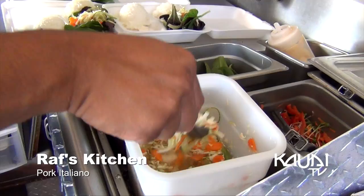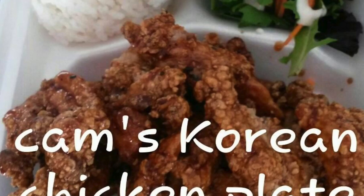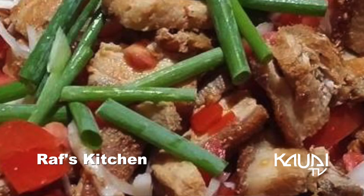My daughter is stationed in Fort Hood, Texas. It's her second year being in the Army — she just came from Korea. She worked in the trailer for about three weeks and she loved it. But she said, 'Dad, I don't know how you do this. I'd rather go back to the Army instead of working in here.'